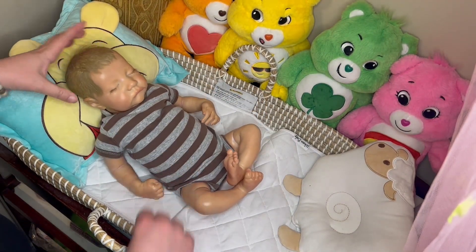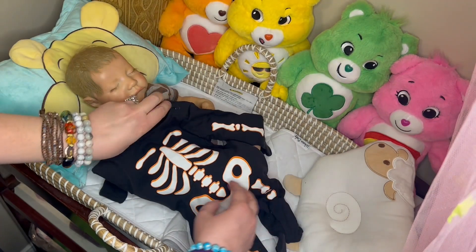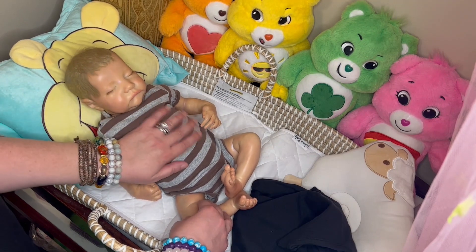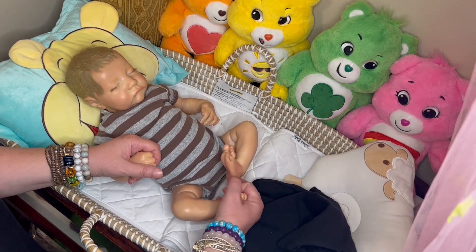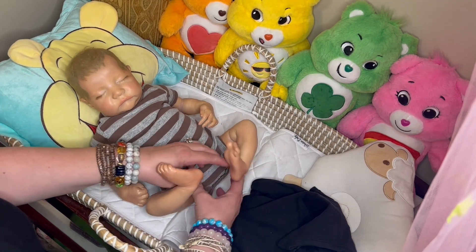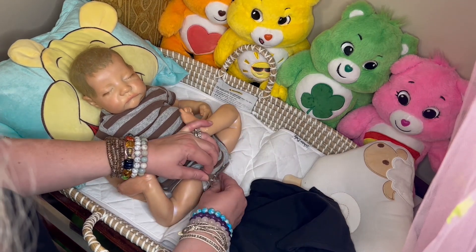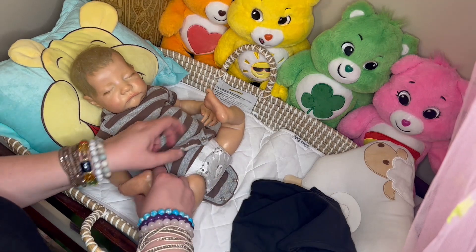Now here is Hunter, and he's going to be dressed as a skeleton. Hi, Hunter. Hunter's asleep right now — he's a sleeping baby. He's the Levi Sculpt. The doll we just saw was the Krista Sculpt by Linda Murray, and this is a Levi Sculpt by Bonnie Brown.